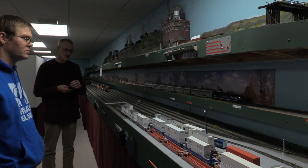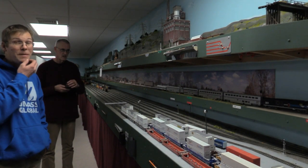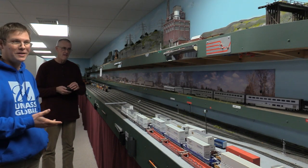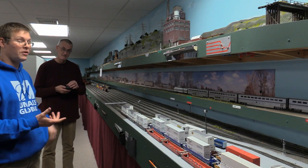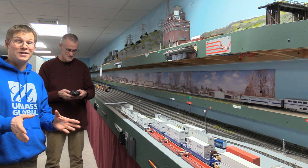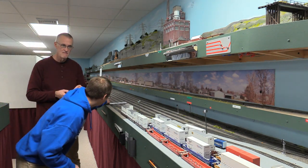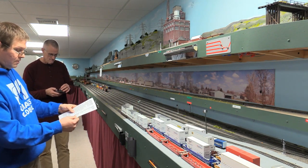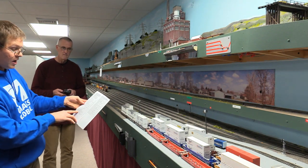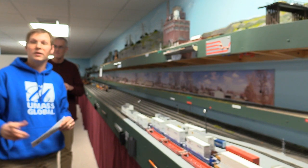It runs very smoothly — a very fun engine to run. We found out that out of the box it comes with a crew alerter feature turned on. If you're running the engine and not paying attention and don't affect any controls for a certain amount of time, the alarm goes off and it goes into emergency. You have to listen for the alerter sound and just move the throttle or blow the horn to let it know you're still there. In the quick start guide under sound mode functions, you can toggle that on and off with F17.